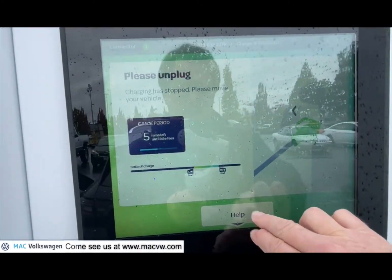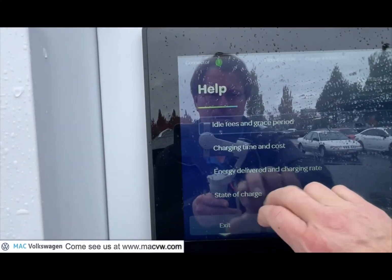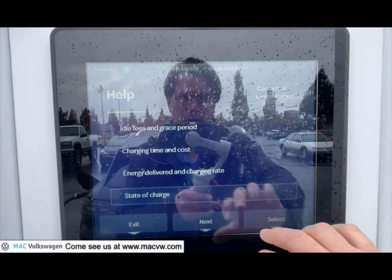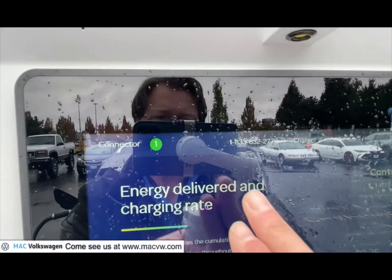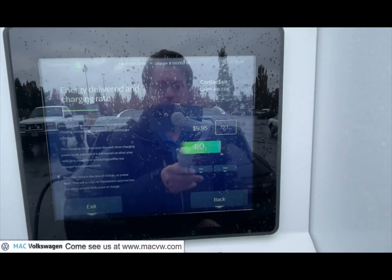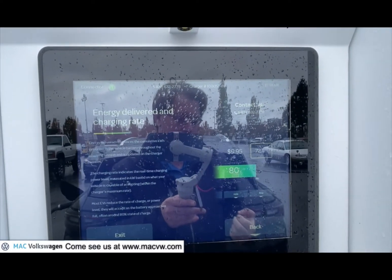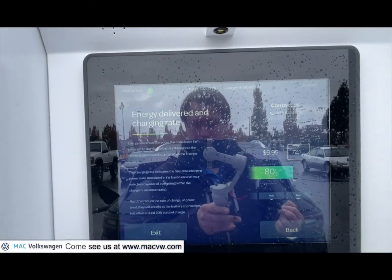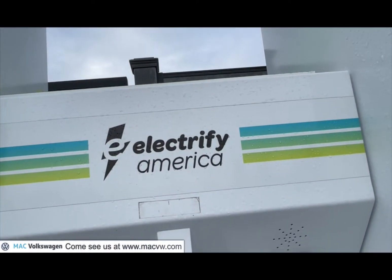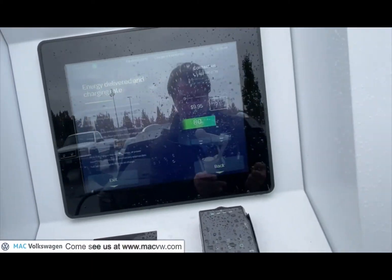If we go back and press the help button again we can get idle fees, state of charge — just showing you everything this screen will show you. I do want to say that I actually called customer service just to see what it was like, and I very quickly got hooked up to a live person. I didn't have to deal with a robot, so I want to definitely commend customer service at Electrify America — they were really nice and very helpful. If you need to call them, they were right there for you.